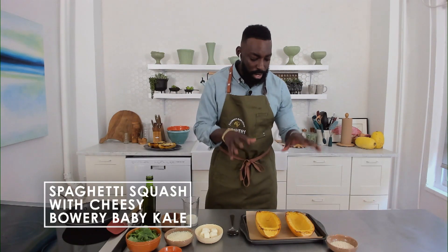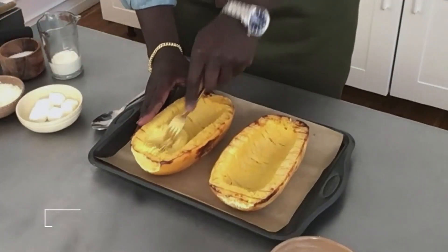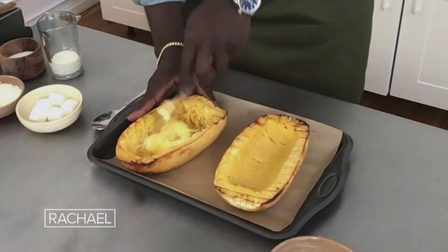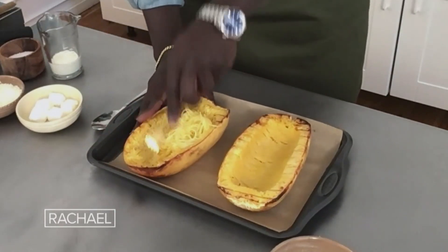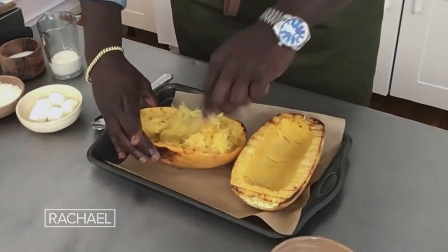This roasted squash — a simple roast. Cut it in half, scoop out all the seeds, and roast at about 400 degrees Fahrenheit just until it's nice and tender. Then you just take a fork and fluff it, and you can see how naturally all those beautiful fibers spring out. It literally turns into spaghetti!